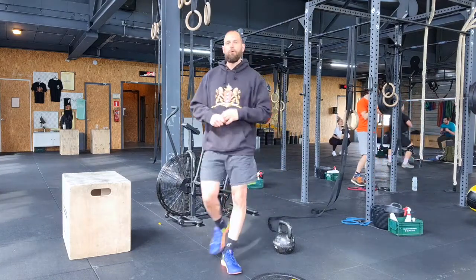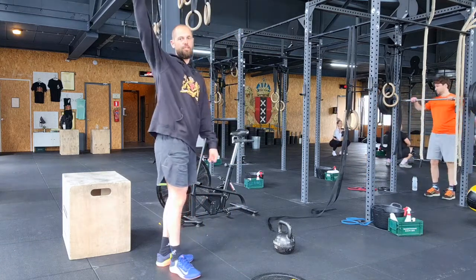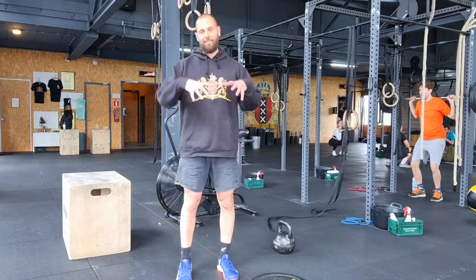For the kipping movement, you hang from the bar, pull the shoulders down, push down onto the bar to activate and control the swing with the shoulders, and follow through with the legs. For more coaching, go to the coach that is actually here.